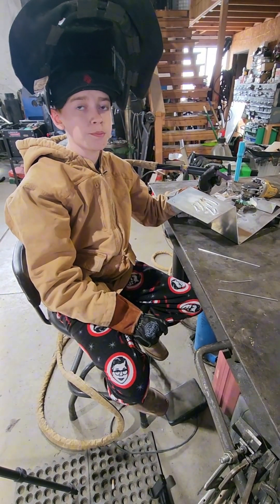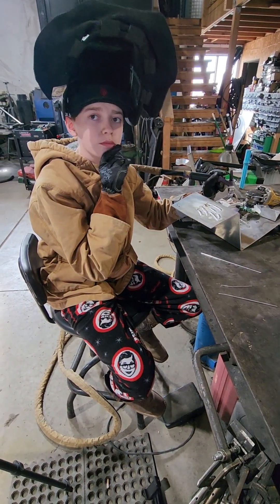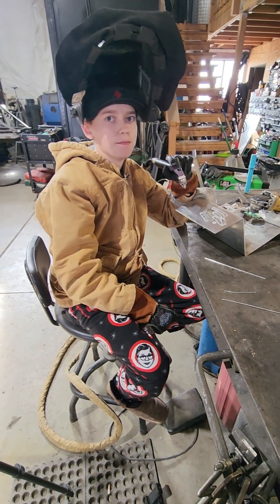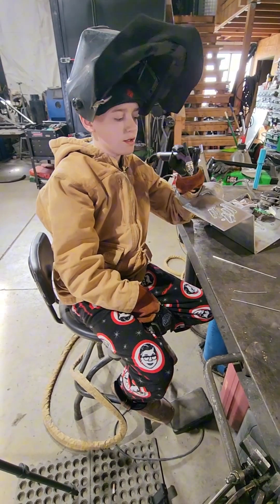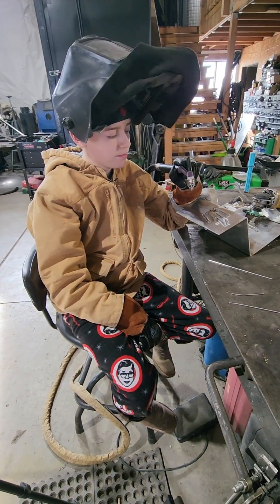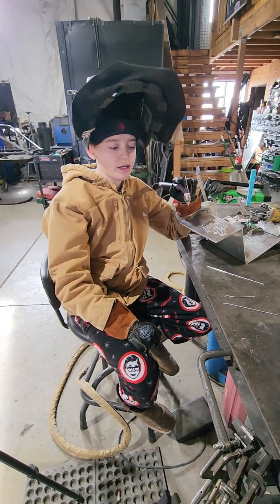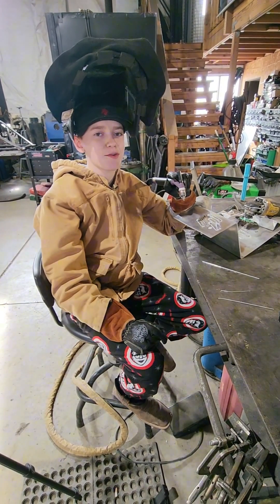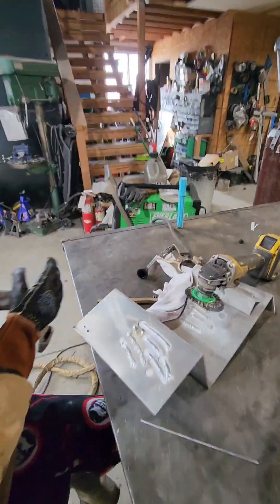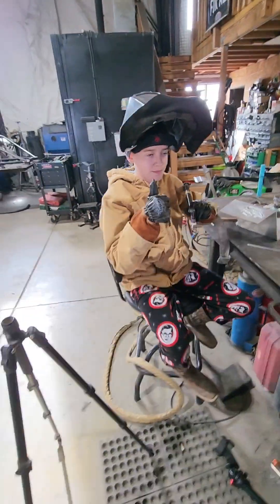One thing I noticed with those edge cups is you can actually see through them so you can see your puddle — it makes it a hell of a lot easier. With the pink ceramic ones you can't. Please like our videos, subscribe, and thank you for our gloves and to Everlast for our machine. Thanks, guys.